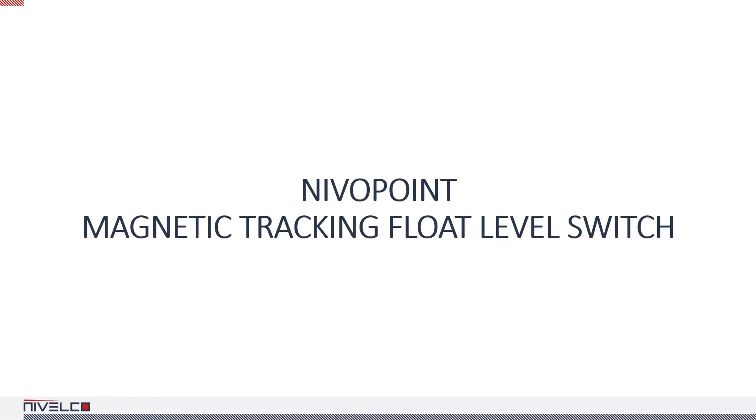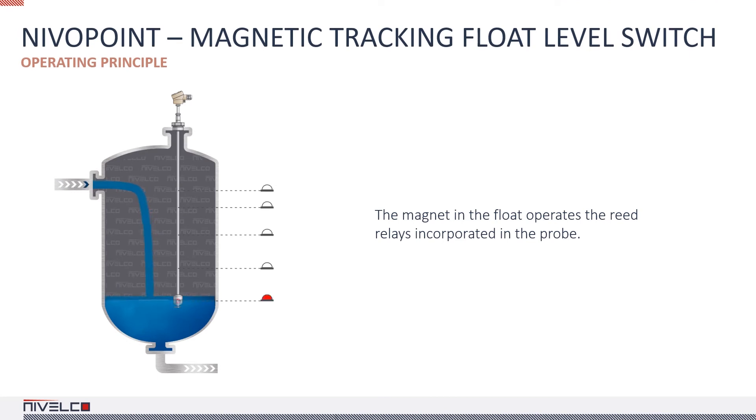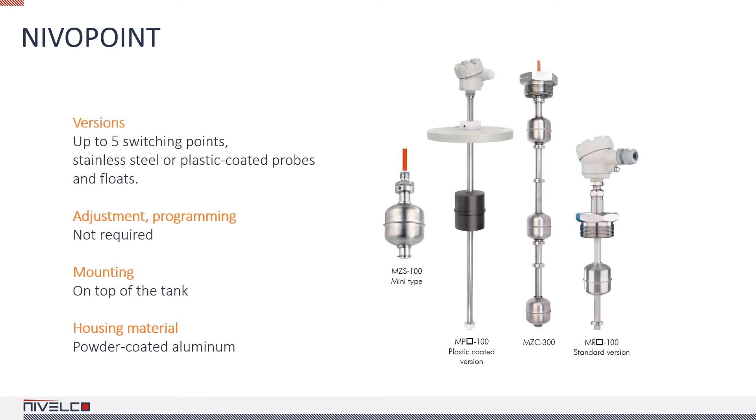NIVIPoint magnetic float level switches are suitable for single and multipoint level controlling tasks in hazardous and non-hazardous environments. The device consists of a probe tube, a float incorporating a magnet, and a housing that contains the connection terminals. The contacts of the magnetically biased reed relays integrated into the probe are toggled by the float as it passes, and they maintain the last state until the float passes them in the opposite direction. Up to five relays can be integrated into one probe. The position of the relays is determined by strict rules and cannot be changed afterwards. The housing is made of aluminum, and the probe and float are made of stainless steel. The float is available in PP and PVDF, and PFA-coated versions are available as well.